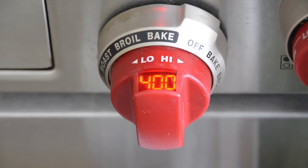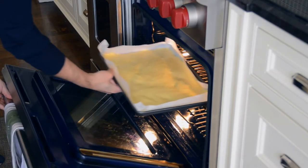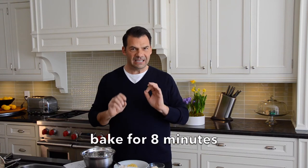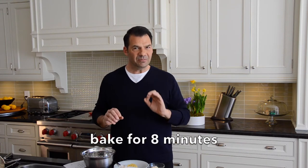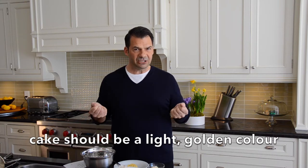Your oven is preheated to 400 degrees, rack in the middle position. Place your sponge cake in, set your timer for exactly 8 minutes. At that 8-minute mark, open the oven — if the top is golden, take the sponge out. Need to leave it in for another minute or so? That's fine too.